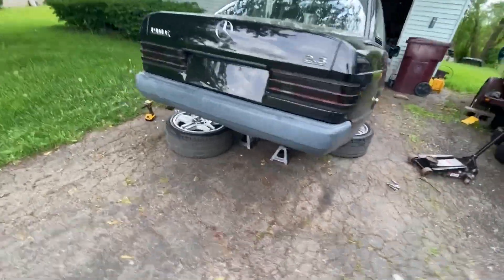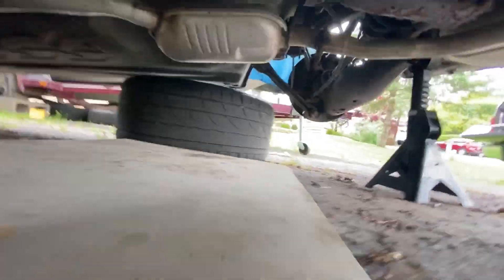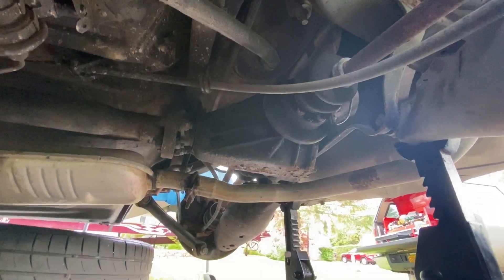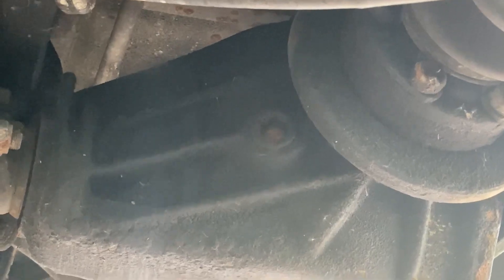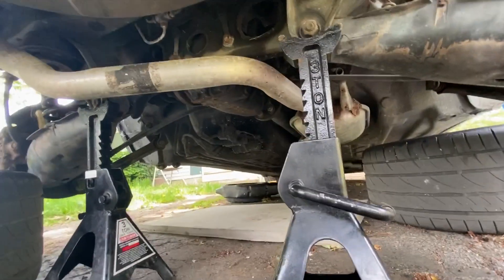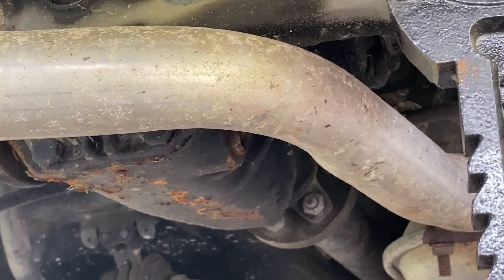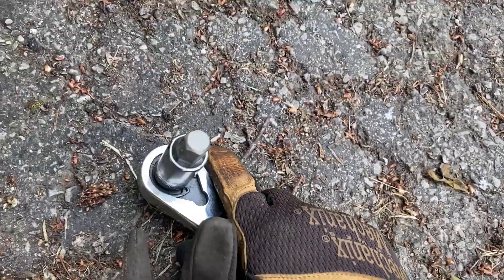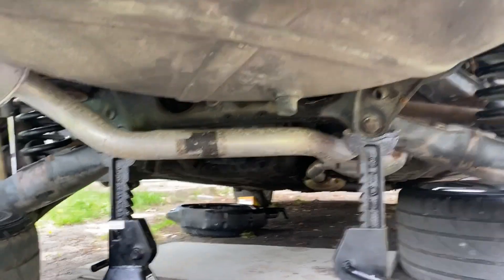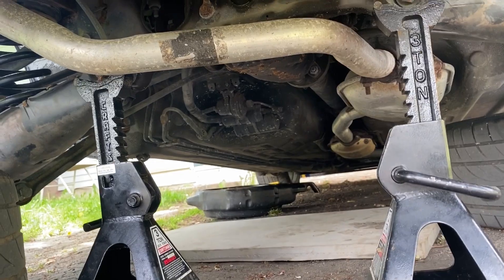All right, so the car's way up there, got some wheels underneath, and we're going to be accessing it from this side. So this is our differential. Right there is our fill plug. Looking at it from the back of the car, the drain plug will be on your passenger side, right there, kind of behind the exhaust. I'm fairly certain that both of these use a 14mm hex, so we have that rigged up. And I'm going to pop out the fill first, and then the drain. I'll probably do the drain from the back because I think that'll be easier.